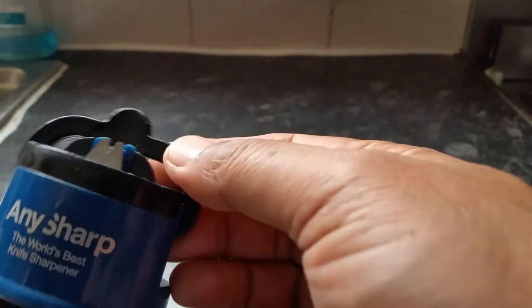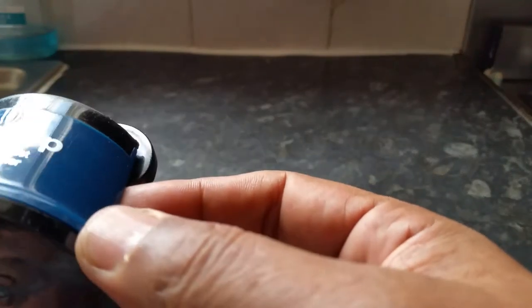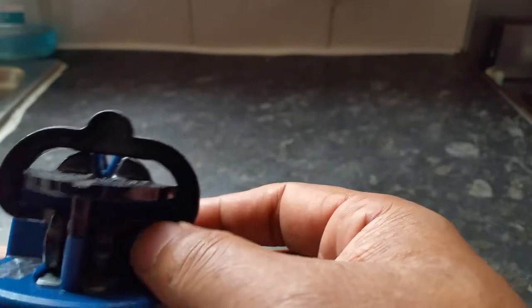Hi everyone, recently I bought this small gadget for sharpening knives. It's a tiny little gadget called Any Sharp, and this is the world's best knife sharpener. I've used it for a couple of months and, believe it or not, it's doing the job as it says on the tin. This does work.